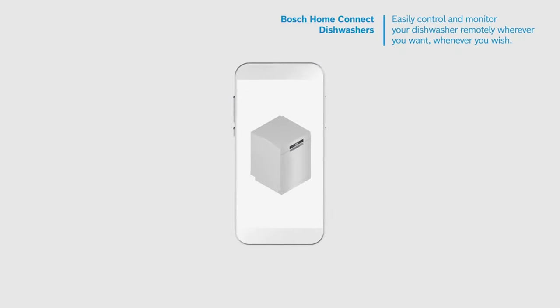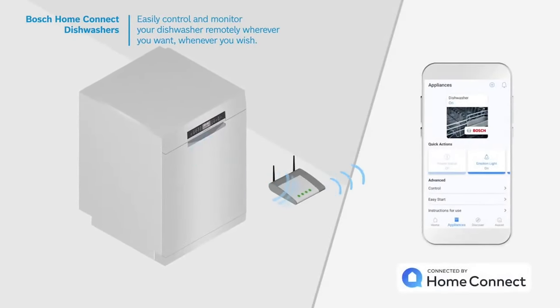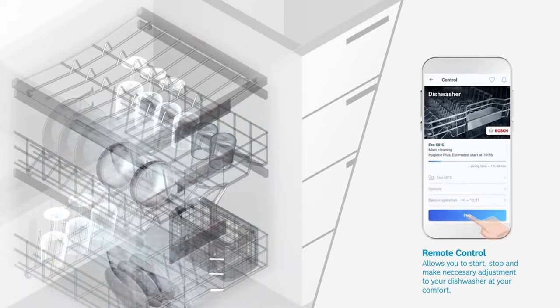Other features that every Bosch offers include overflow protection, which can cut off water flow when there's a leak. They're also all equipped with Wi-Fi, so you can turn on your dishwasher remotely or see the time remaining on your phone.